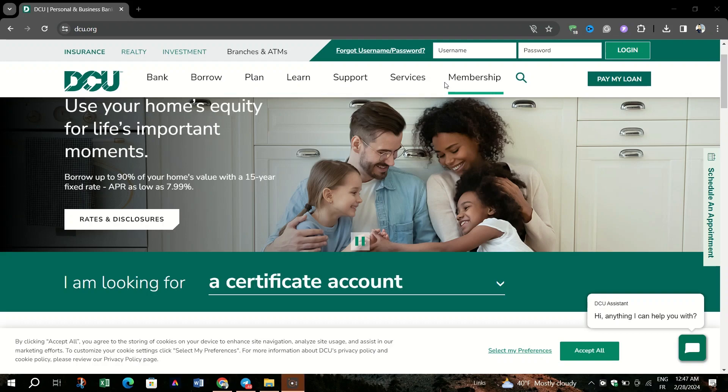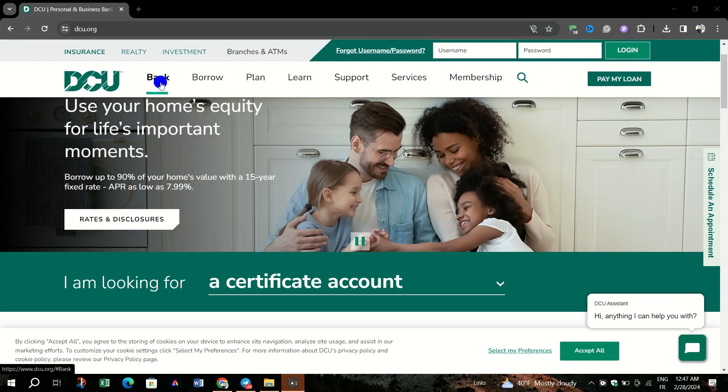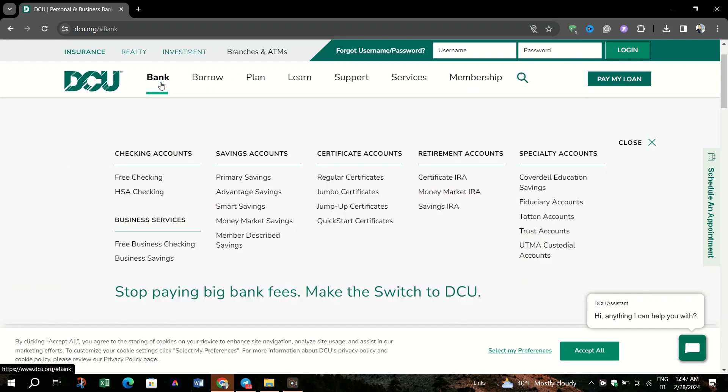In this video, I am going to show you how to open a bank account on DCU Online Banking. If opening a bank account sounds appealing, you may be asking yourself: what information do you need to open a bank account?